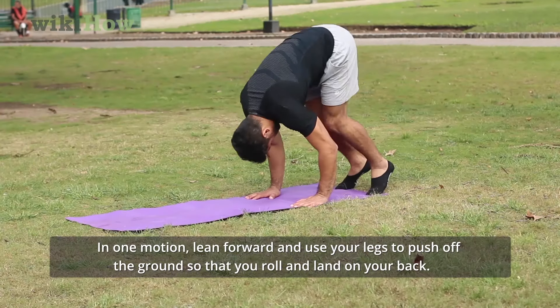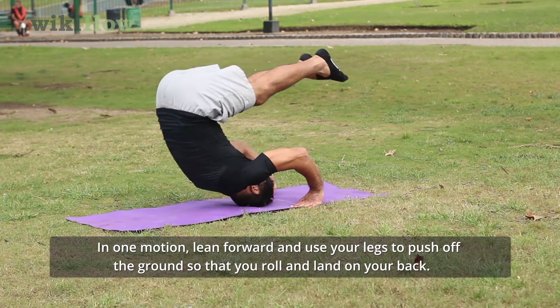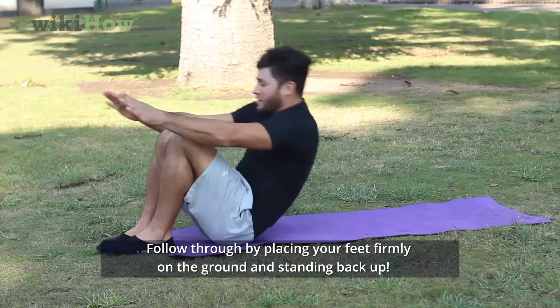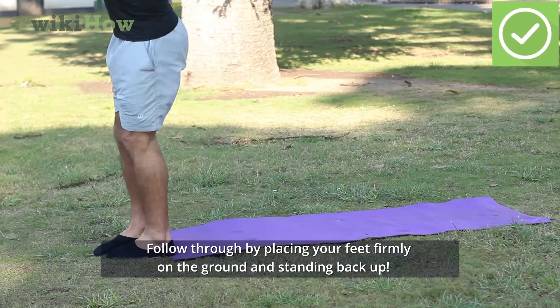In one motion, lean forward and use your legs to push off the ground so that you roll and land on your back. Follow through by placing your feet firmly on the ground and standing back up.